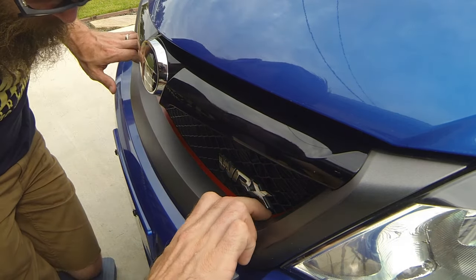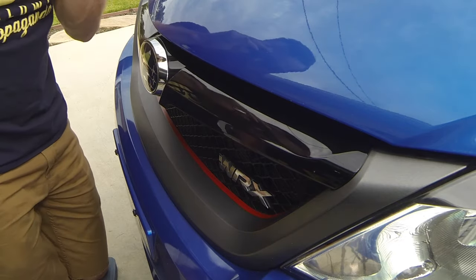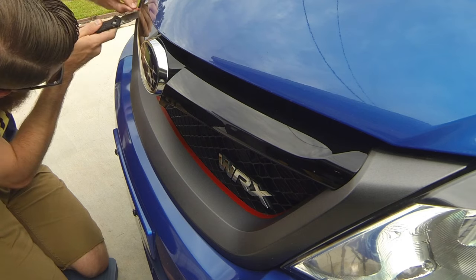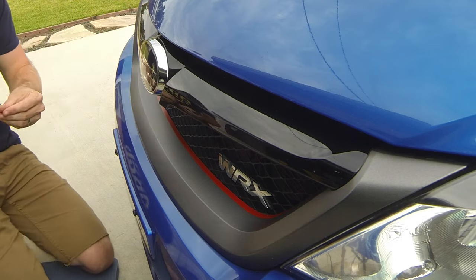Making sure you like the way it looks, take your knife and take it all the way up there in the corner, and you're done.